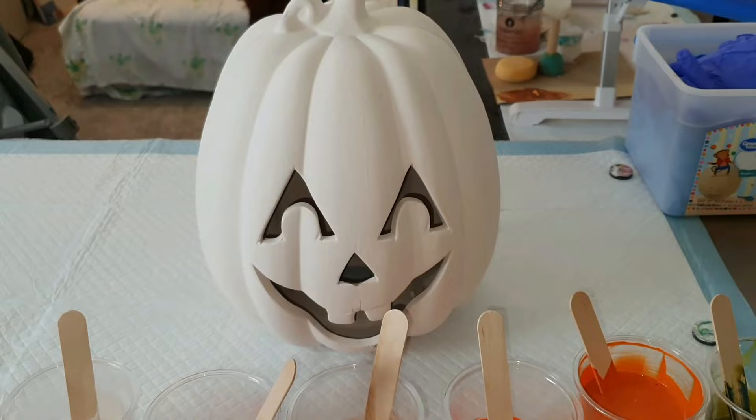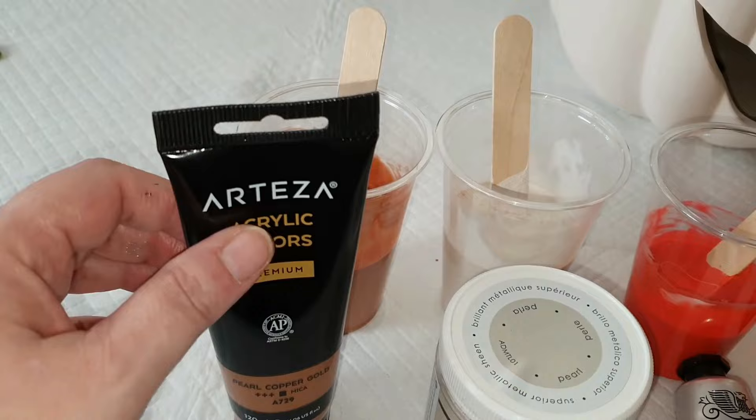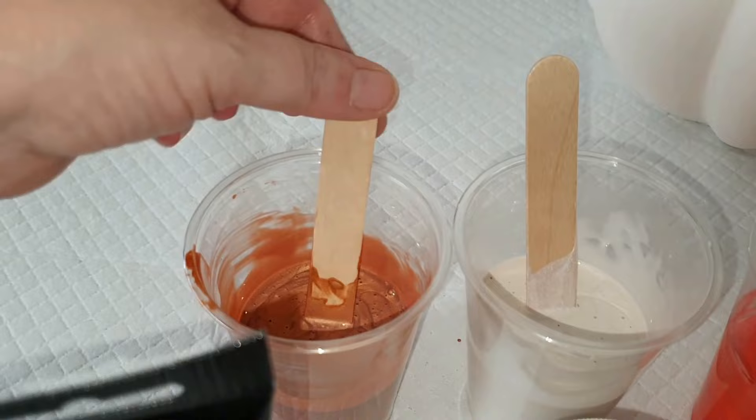So I have a cute little pumpkin — look at that little cutie patootie! Isn't that just so cute? I think it's adorable. The colors we're going to pour on top of him are Arteza pearl copper gold. Isn't that color just gorgeous?